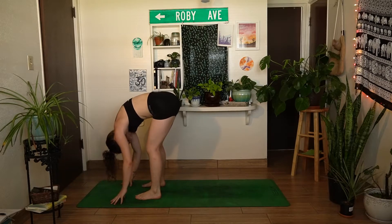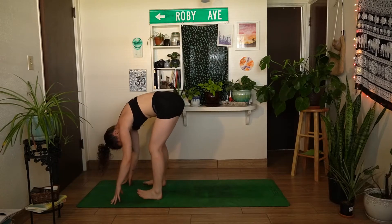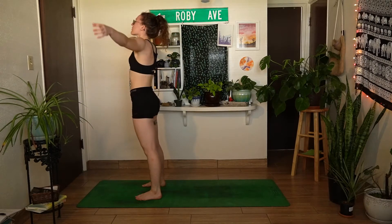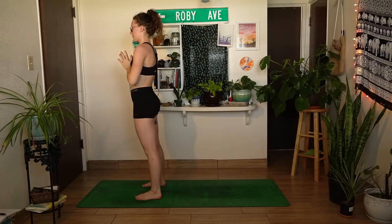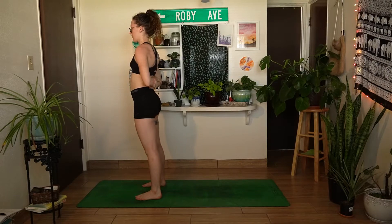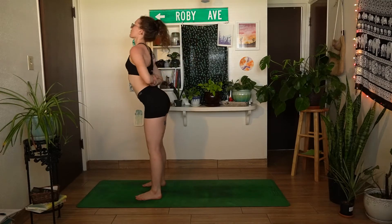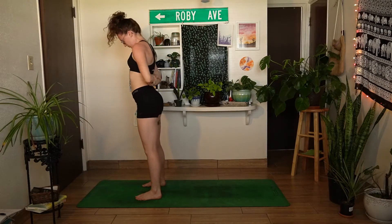Come back to your breath here, maybe noticing how the breath is changing throughout this short practice. On your next inhale, slowly roll all the way up to standing, reaching both arms up and overhead, and exhale, hands come down through heart center. Place both hands behind you — this time the left forearm stacks on top of the right, grabbing opposite elbows — and find those spinal rolls again. Inhale, lift the chest; exhale to round forward into your forward fold, keeping the arms as they are, finding some openness through the chest.